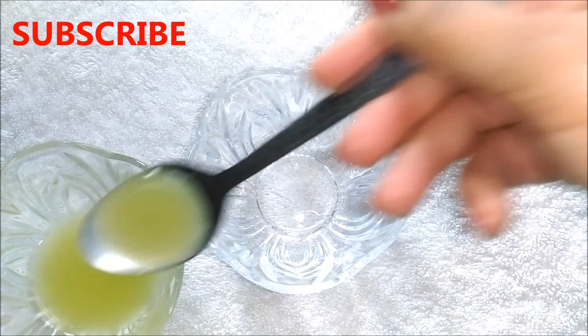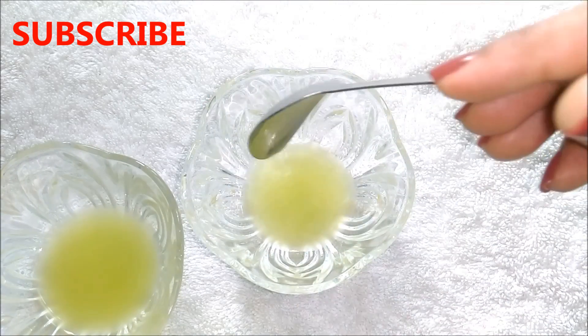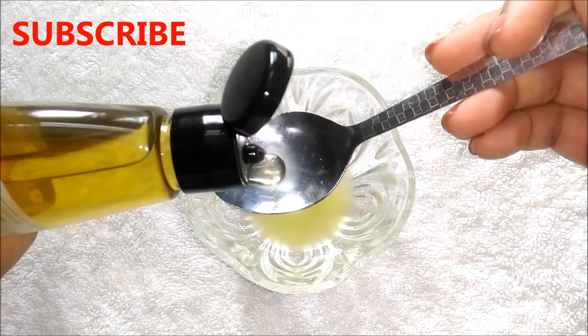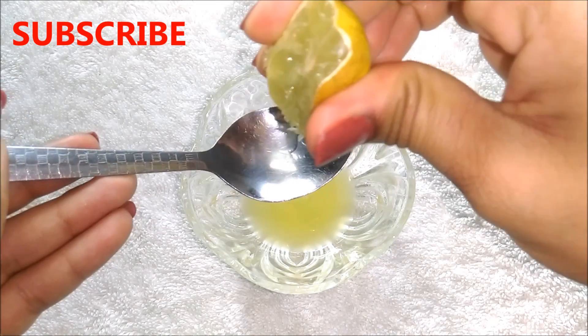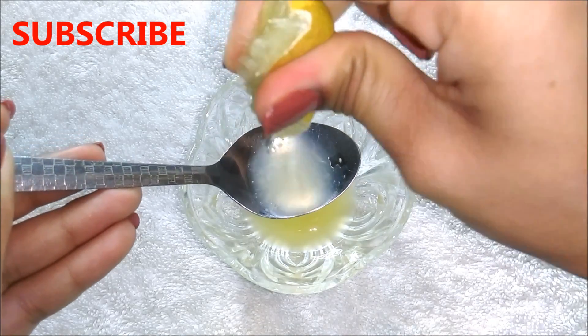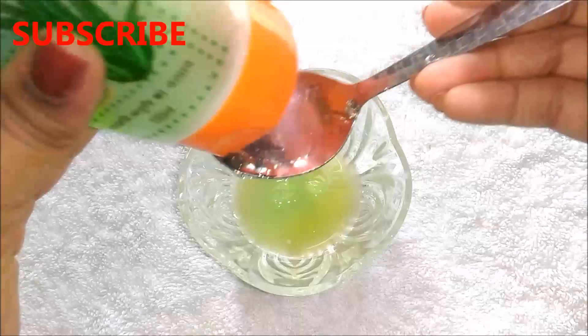To make this suntan removal cream, you first have to take 2 tsp cucumber juice in a clean bowl. After that you have to add half a tsp of olive oil. Then you have to add half tsp lemon juice in it. And lastly you have to add 3 tsp aloe vera gel in it.